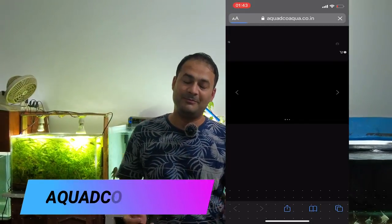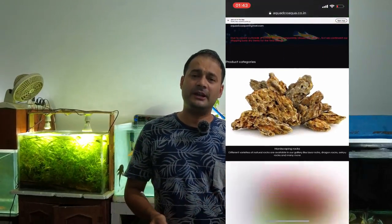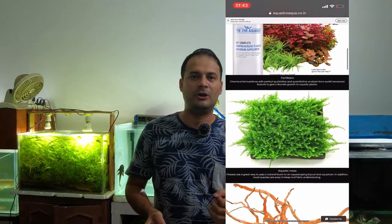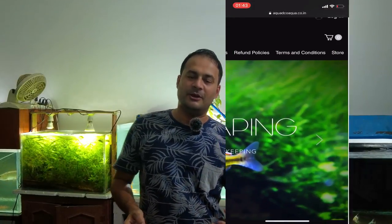My 4 planted tanks are ready — soil, everything is ready — but I didn't get plants. Then I came across a website called Aquae Deco, Nature Gallery, which deals with planted tank accessories and aquarium plants.